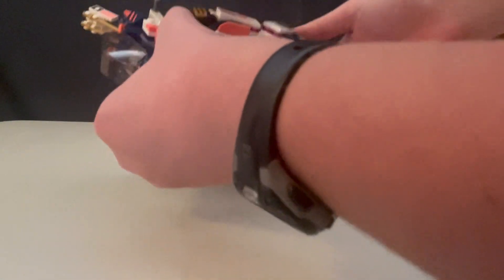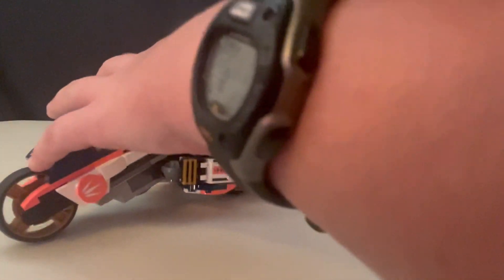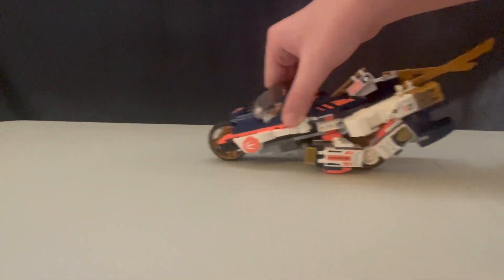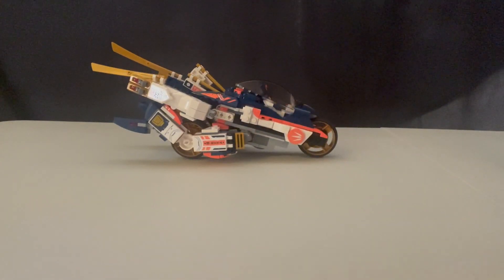It actually folds back into a motorcycle, which is pretty interesting. I didn't think it was necessary for them to do this, but they were able to make it a two-in-one set. If you want it as a mech — which I personally prefer, because we see that so much more in the show — I prefer to display it as the mech. But if some people want a slick motorcycle, it looks pretty cool. Just let me know your thoughts, because I am pretty happy with this entire set.